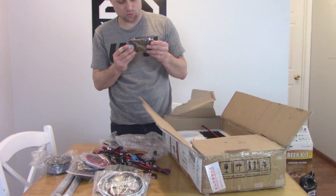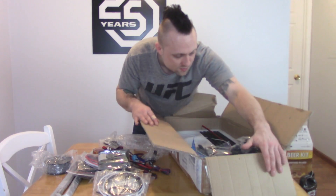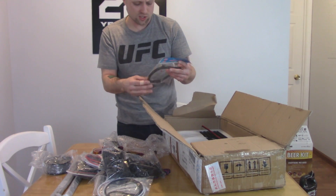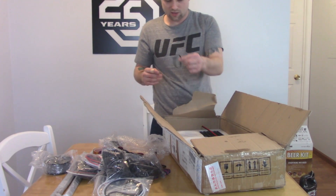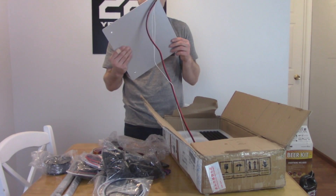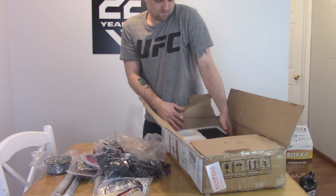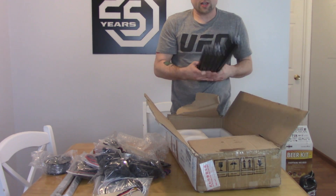Here is the motherboard — it looks like it's a MKS Gen LV 1.0. We got a bunch of injection molded plastic pieces. These are all metal brackets for the corners. We got a USB cord to plug it in. More acrylic pieces — oh my God, there's a lot. This is going to take forever. We got some rubber bands, some clear acrylic pieces. We got our heated bed. More clear acrylic pieces. We got many aluminum extrusions.